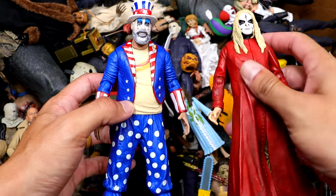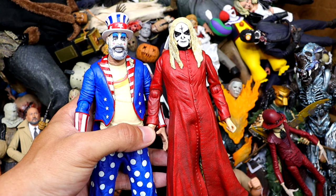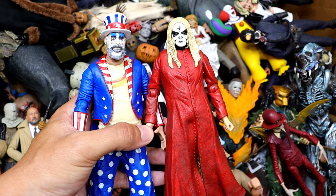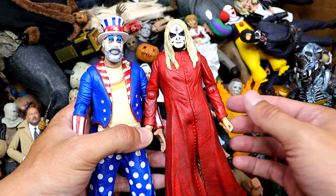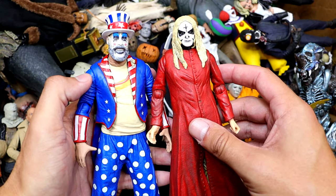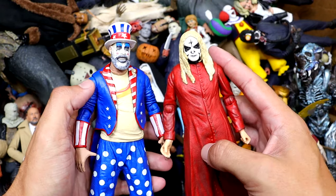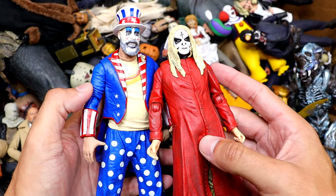We also have Otis right here — two of the newer additions to the box. They just look so damn good. I was always a fan of House of a Thousand Corpses and The Devil's Rejects and I always appreciated the figures. These are newer but you have some of those classic figures they gave us back in the day too. At least we have the updated modern versions here and they look really, really good.